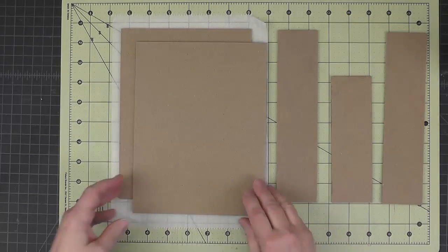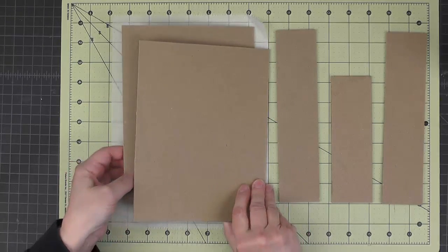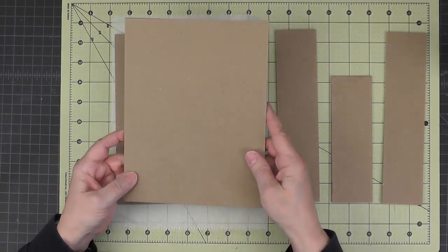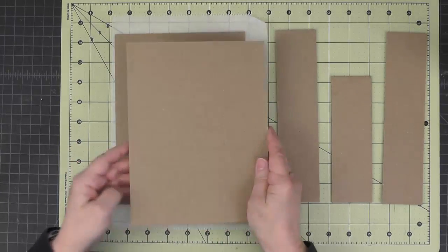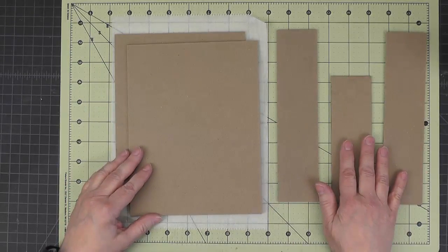Now all of this chipboard I have already glued up double. The cutting guide calls for making, for instance, four pieces that are this size, so you have a double thickness for every section that we have here.